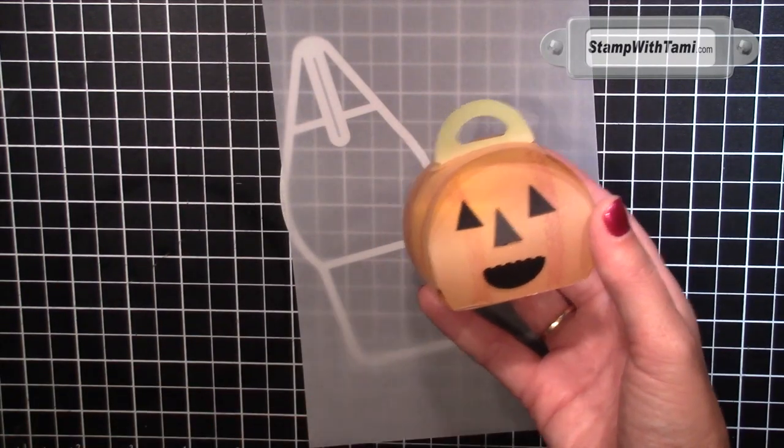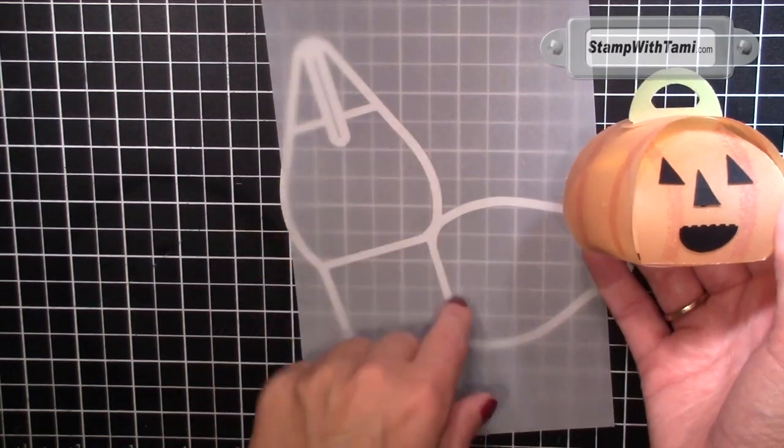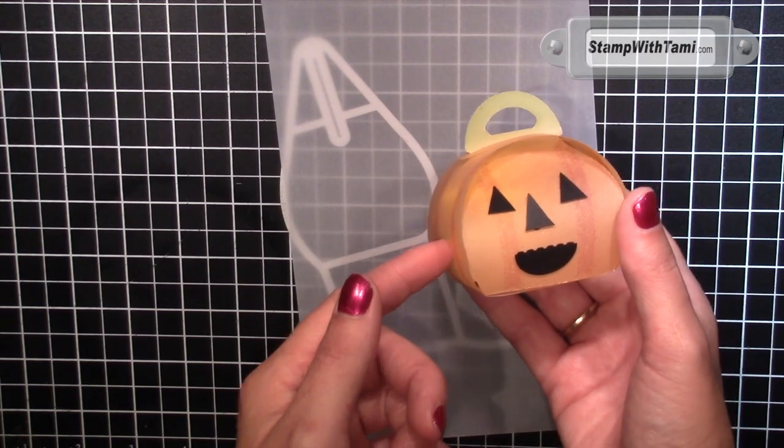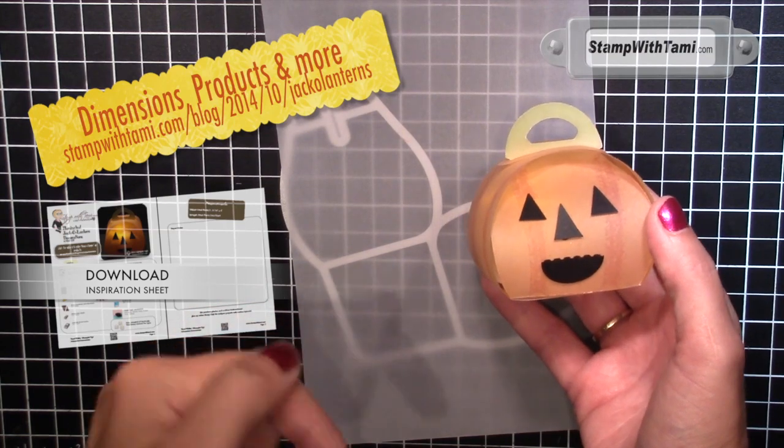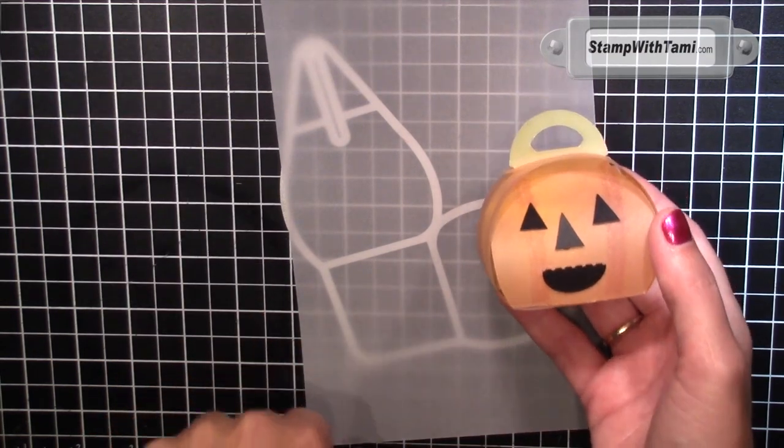You can get the information on all these products, measurements, and supplies — you can purchase them online simply by going to this URL, clicking the link in the description below, or if you're on YouTube you can click directly on this video.